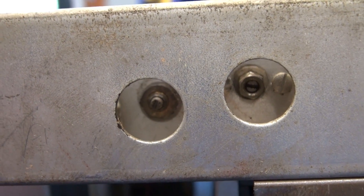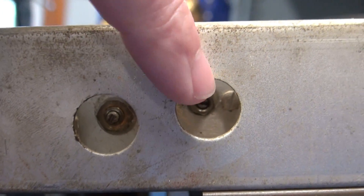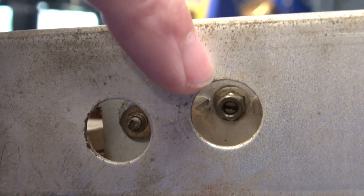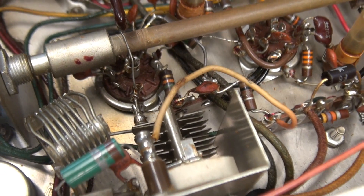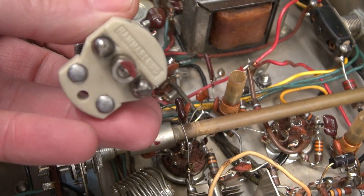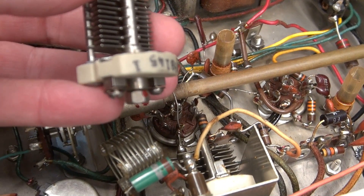Here are the access holes on the side of the chassis — this is loading and this is plate. You can see the mounting screws for the plate cap. I'm pretty sure the placement won't be too bad. And guess what? I have an original — this is an old Hammerland, same value. Should drop right in.